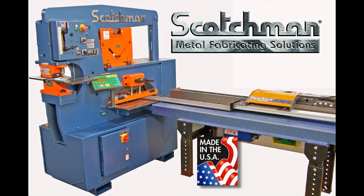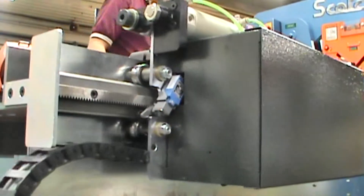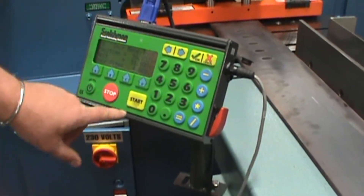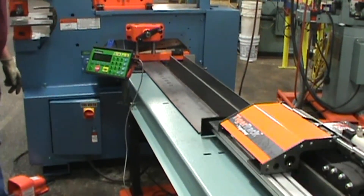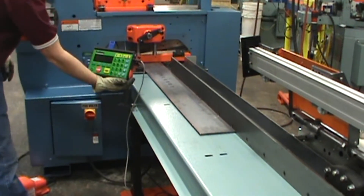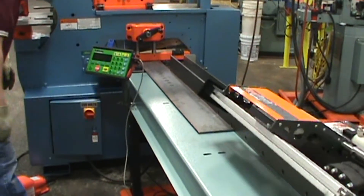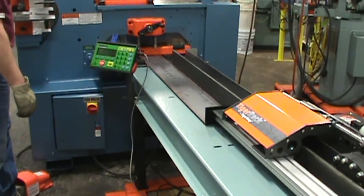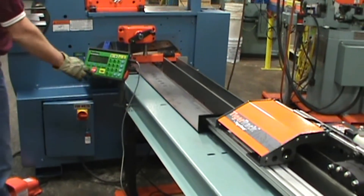We here at Scotchman are proud to have in our line of machine accessories a rack and pinion system to help our customers have the best tools in their shop, always striving to make the production line faster and easier and still maintain quality. With the rack and pinion system, we are running it with the Scotchman 6509 ironworker.